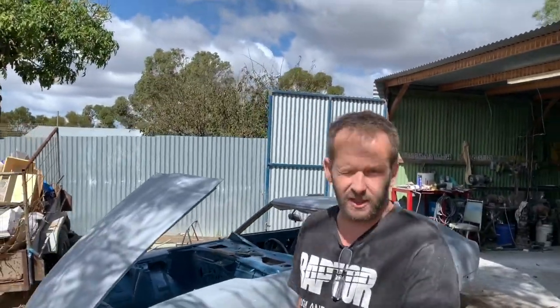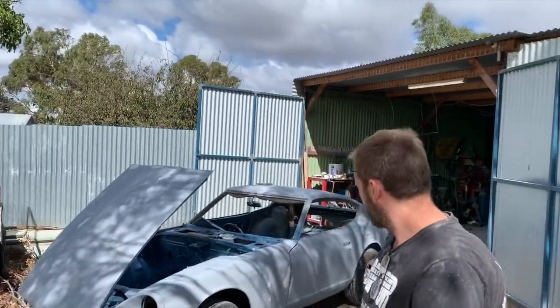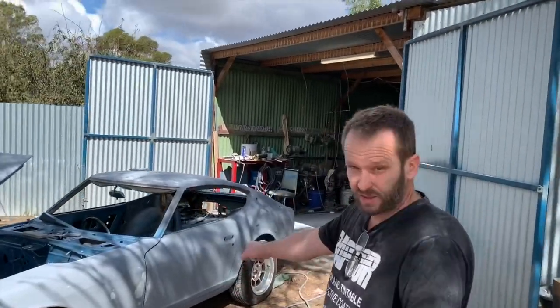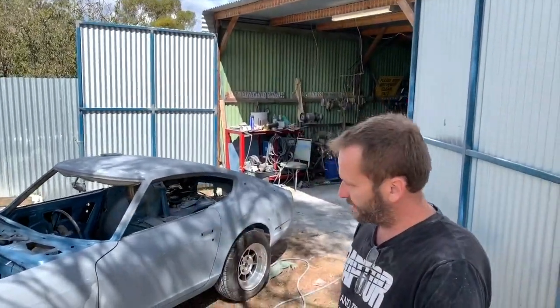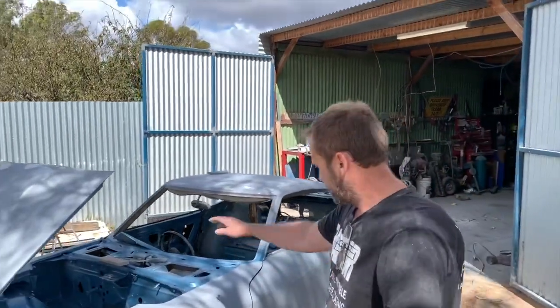Okay guys, here we are again. So I've blocked the whole car down at 180. As you can see I've got a few rub-throughs here and there. I thought it was a little bit straighter than what it was, but I thought wrong.